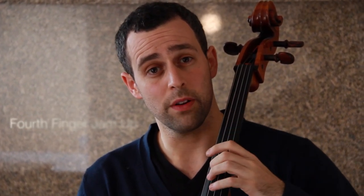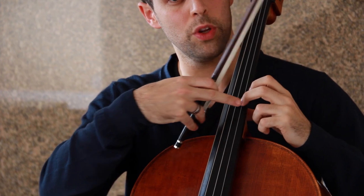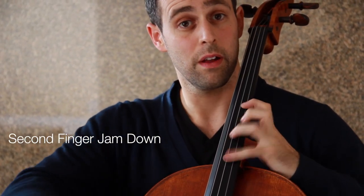You can play every pentatonic scale — major and minor — in any key using this one shape. The only rule you need to know is: if you find the root and put your fourth finger there, you can play the scale up. Or if you find the root and put your second finger on it, you can play the scale down. Fourth finger: go up. Second finger: go down. That's all you need to know.